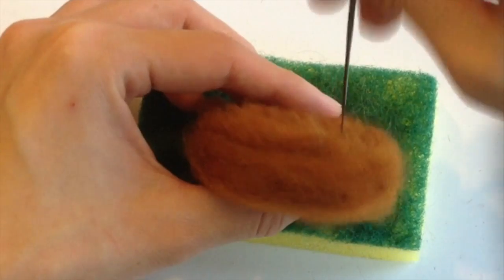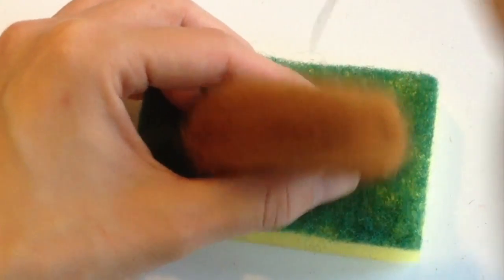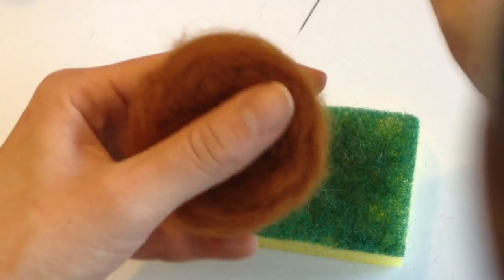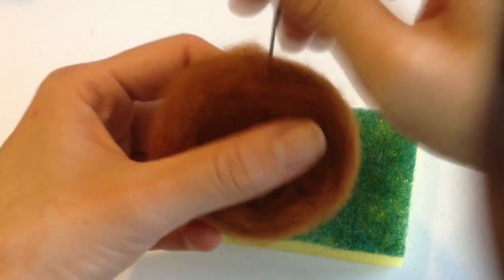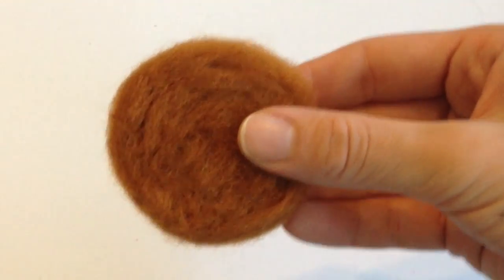With time, your craft piece is going to become smaller and stiffer. You just have to make sure you don't poke your fingers with the felting needle, because it will hurt. As you guys can see, I'm just making a really flat pancake to be the top part of the pudding.